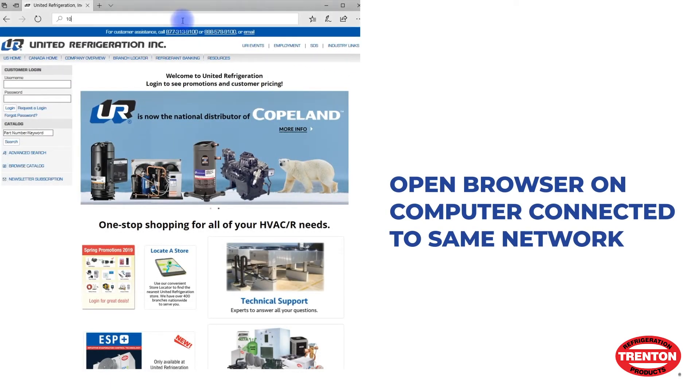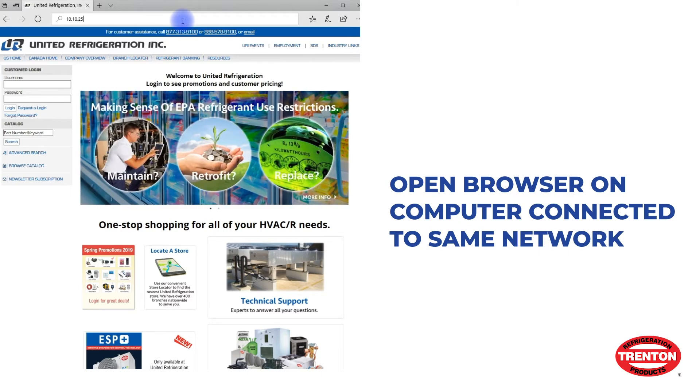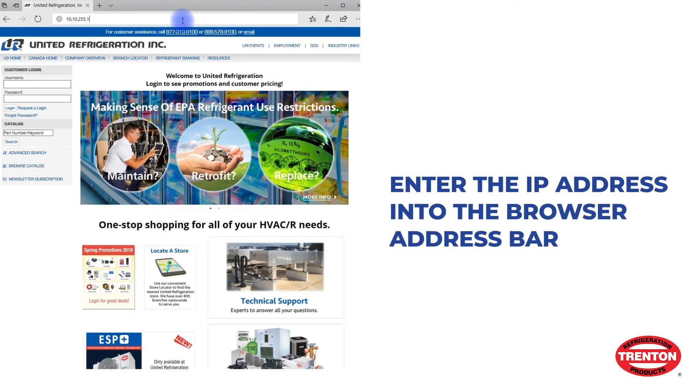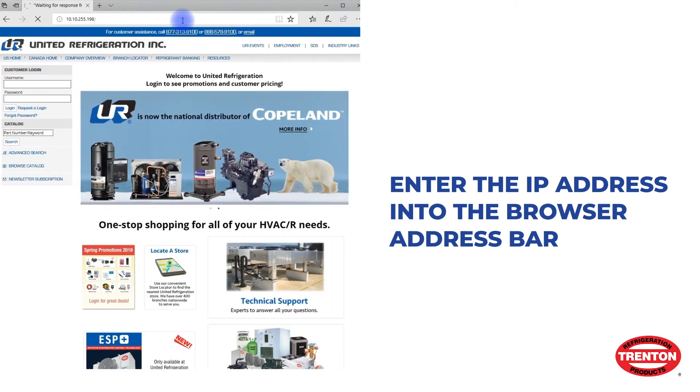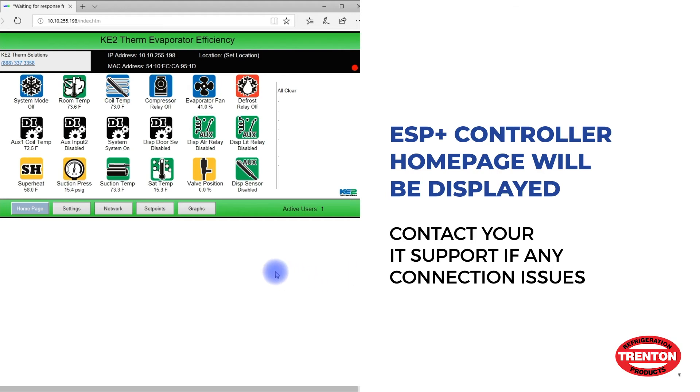On a computer connected to the same network as the ESP Plus controller, open any browser, either wired or wireless. Enter the controller IP address into the address bar of the browser and press Enter. The controller home page should now be displayed.